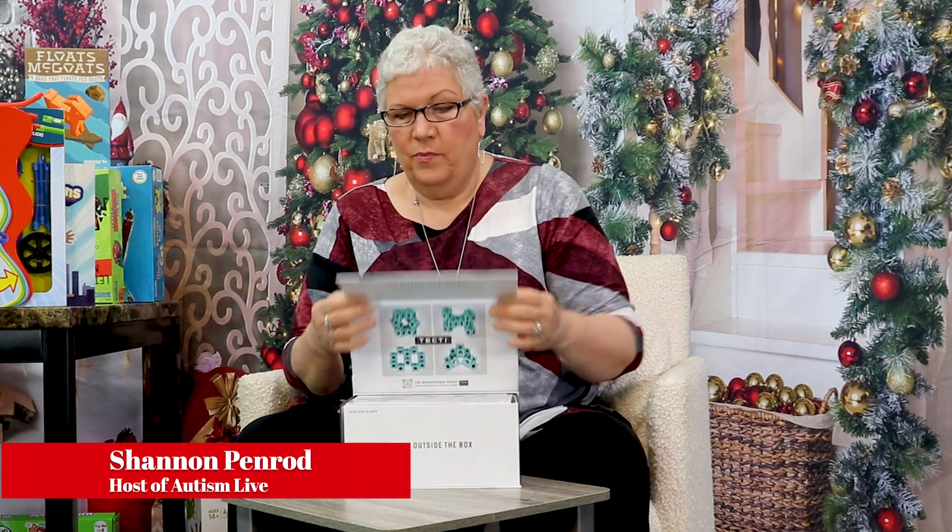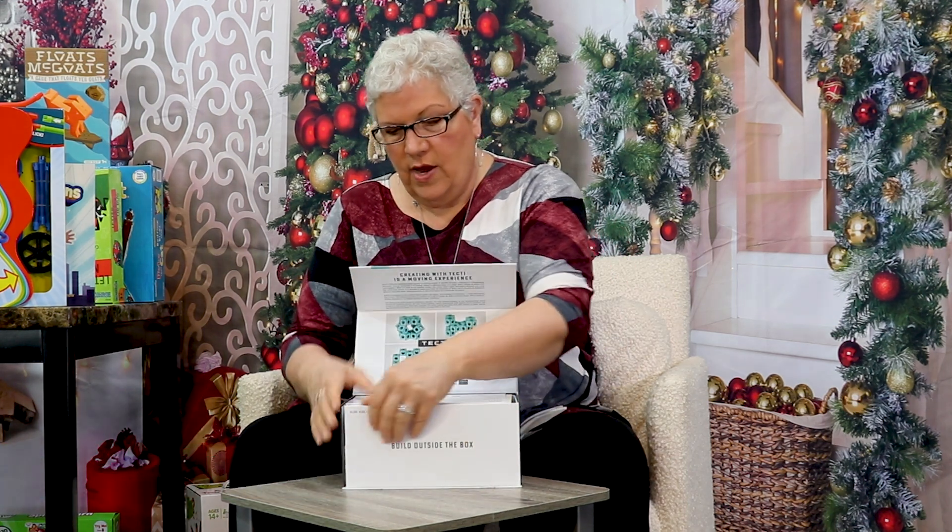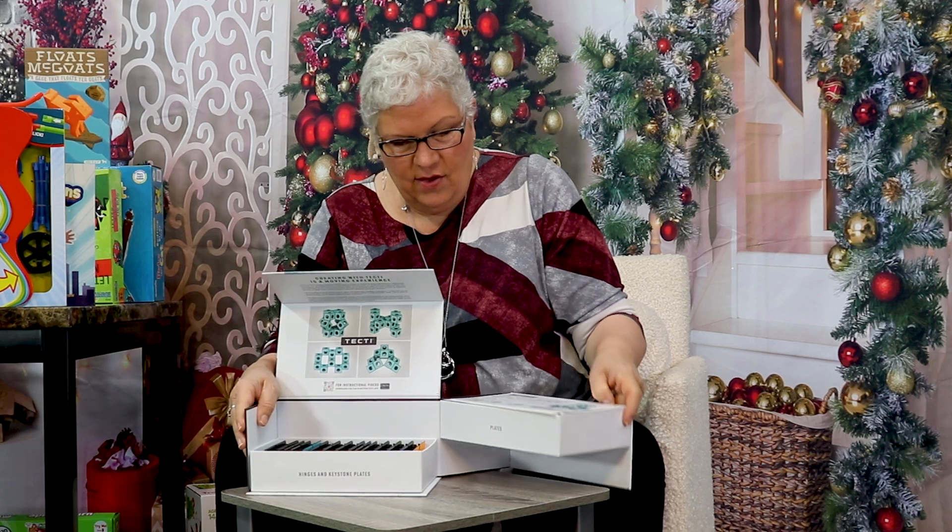All right, this game is a little crazy, a little off the hook. This is Tecti, and watch how it opens even. It's this crazy, crazy thing, how it opens up.